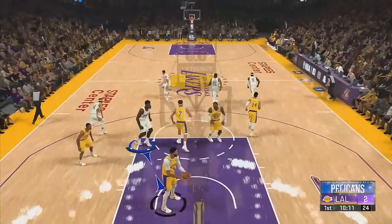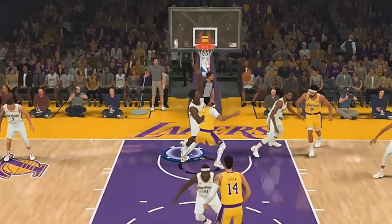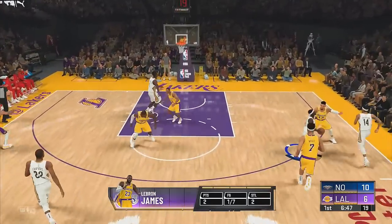Y'all were making fun of Zion and his weight, but look at this — Zion pulling all his weight on Anthony Davis, like how Tyson Fury pulls all his weight on Deontay Wilder. So coming up, I had to give him 99 speed because this Zion is too slow.